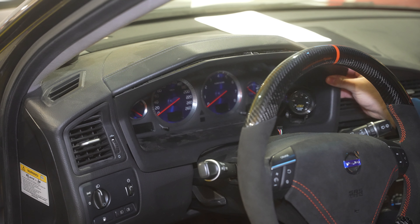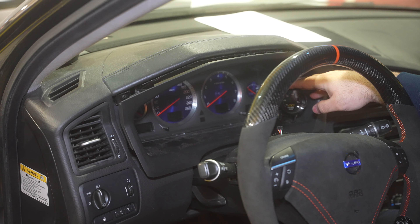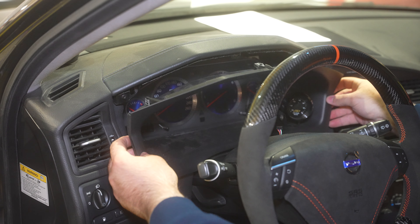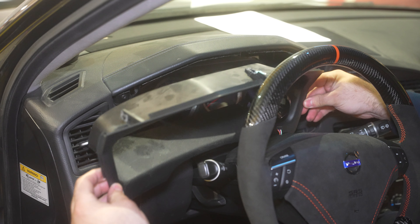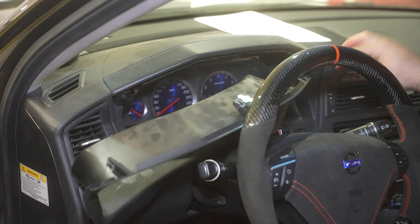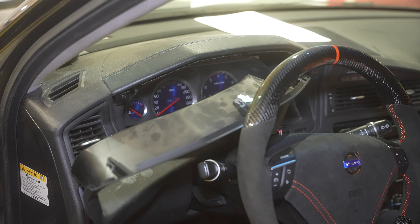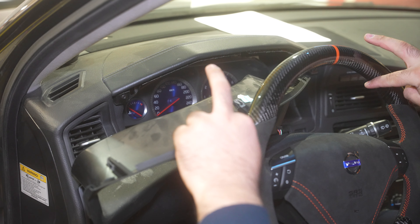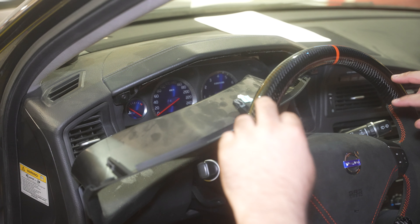First thing you want to do is remove this trim cover. I'm not going to fully remove it since I have the air-fuel ratio gauge on it — I'm going to reposition it, moving it left and right. You have the cluster which has four bolts you remove to give you some play, then you can remove the four bolts — two at the front, two in the rear — for the dash cover. That's literally all there is to it.